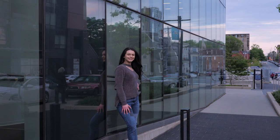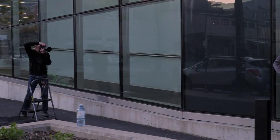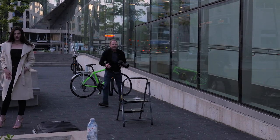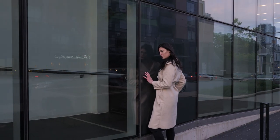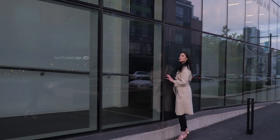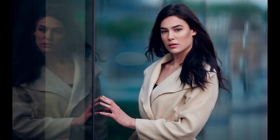Tip number four is to think about the background — something that's not too distracting but has a pleasing color palette, something opposite skin tones. Some of these images have some blue in the background; I've added that blue in post processing to give a wider color palette that works with the subject's skin tone.